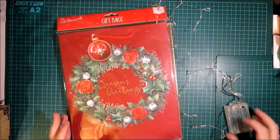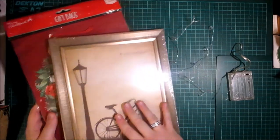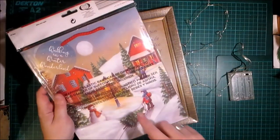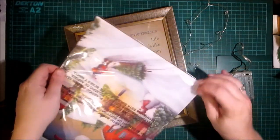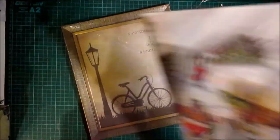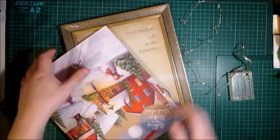Hello crafters, welcome to today's video! Today we're going to be using this 8x10 picture frame from Powland and one of these bags from a gift bag pack — you get two in a pack and they are a pound. I want to use this scene here. You're also going to need some LED lights. I was going to use the ones I sell in my store but unfortunately they sold out and the ones I ordered aren't going to be here in time for Christmas.